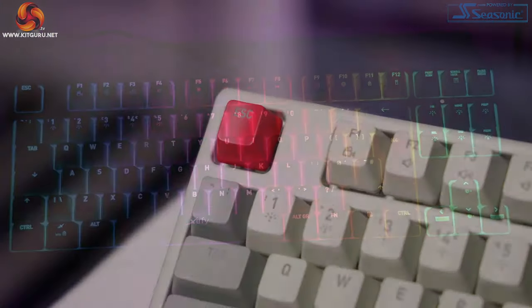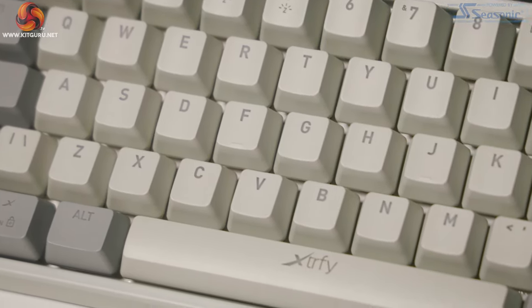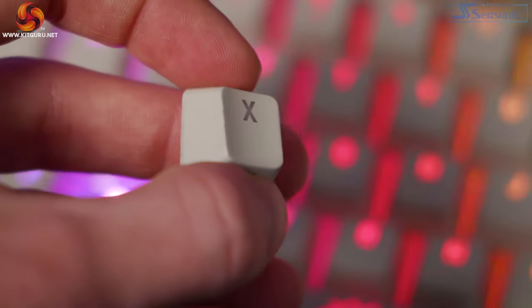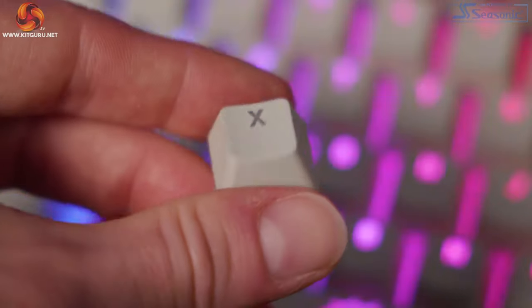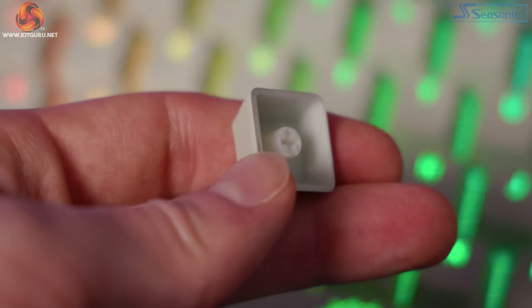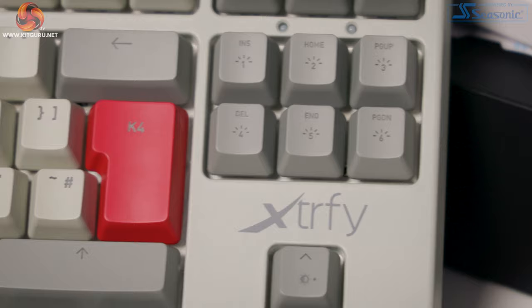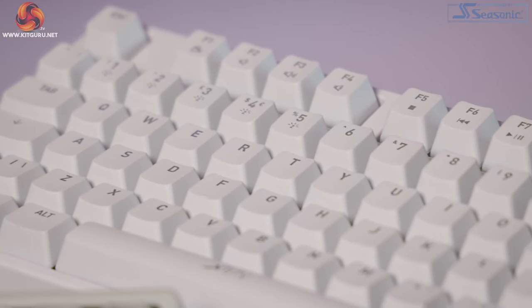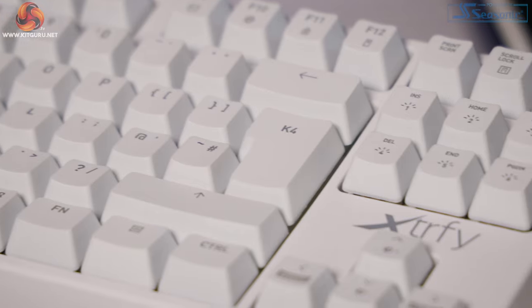The keycaps are extra thick ABS, not PBT. Extrify are trying to keep costs as low as possible, and PBT caps are expensive — if you want PBT caps you can purchase and swap them out yourself. The caps look great but do expect them to wear out a little bit quicker. On some caps you can see very minor imperfections, but that doesn't really bother me. What is interesting is the finish on the caps — they almost feel chalky to touch, like Rennies. Strangely I really like this: they're not grease magnets, and they're very smooth but not slippery either.